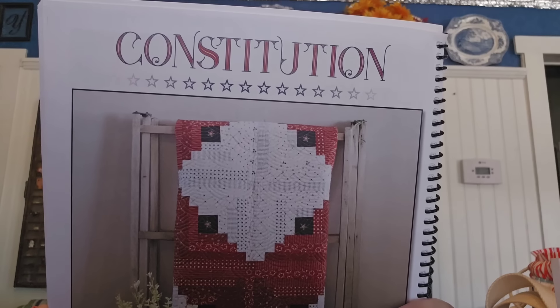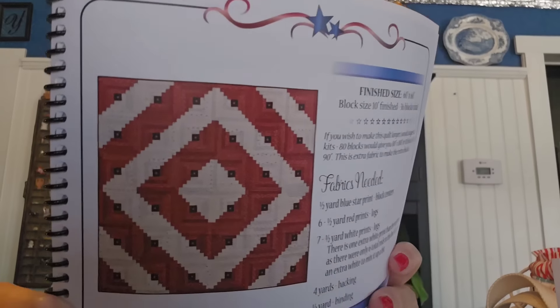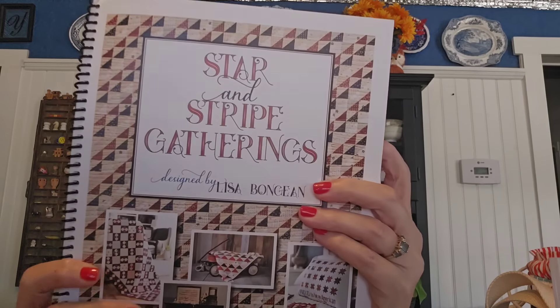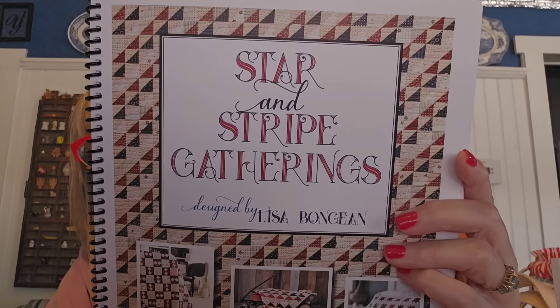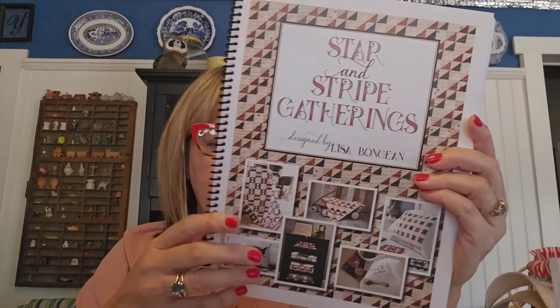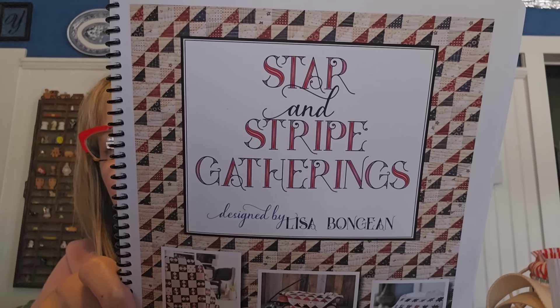Another WIP is a quilt I'm working on — Constitution. It's a log cabin-esque quilt put together a little differently. This is it — from Primitive Gatherings, in one of their older books, Stars and Stripe Gatherings, from 2018. Liz, the Wandering Stitcher, is also making this quilt, and I think it's her first quilt of this kind. Her friend Debbie is also making it, making hers from scraps.